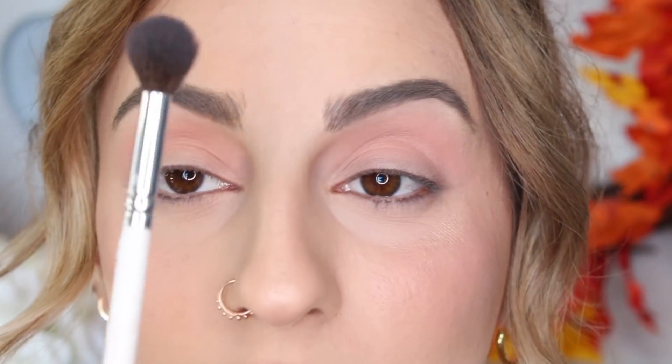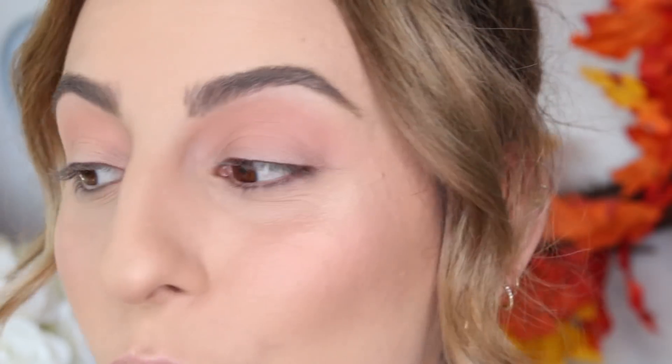This is the Morphe Jaclyn Hill JH30 brush and it's humongous. It's gotten fluffier as I've washed it. By the way, I washed all my makeup brushes and life is good again.